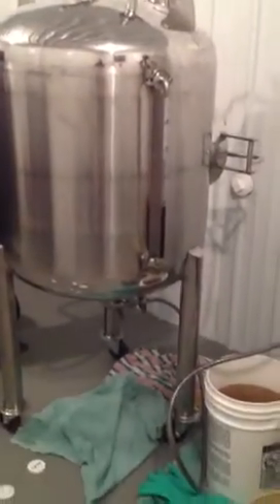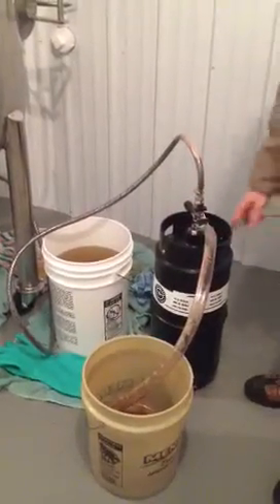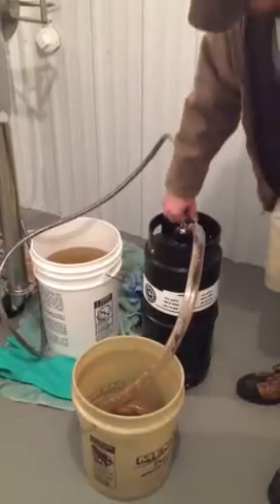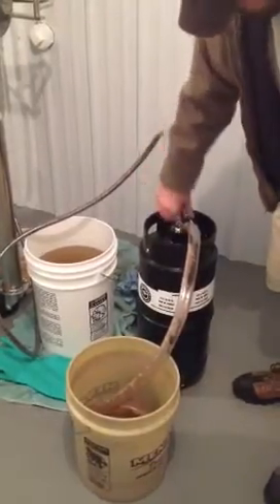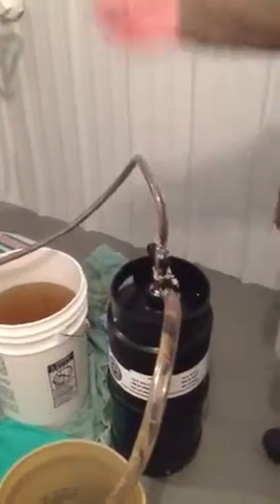We're taking the Black Eye Imperial Porter out of our bright tank — it's fully carbonated. We have our keggy set up here: product goes in, CO2 pressure goes out. These kegs are pressurized when they're clean, so we leave a little pressure off there, open the fill valve, and we've got a keg filling.